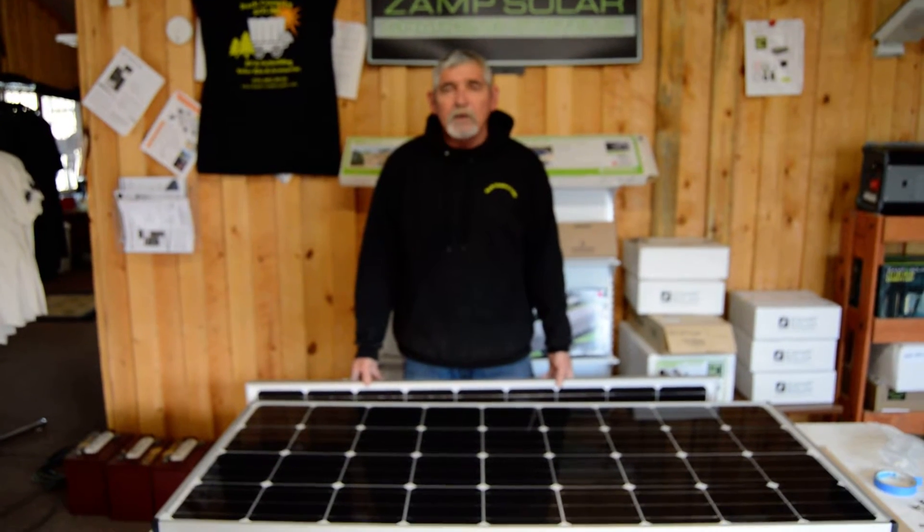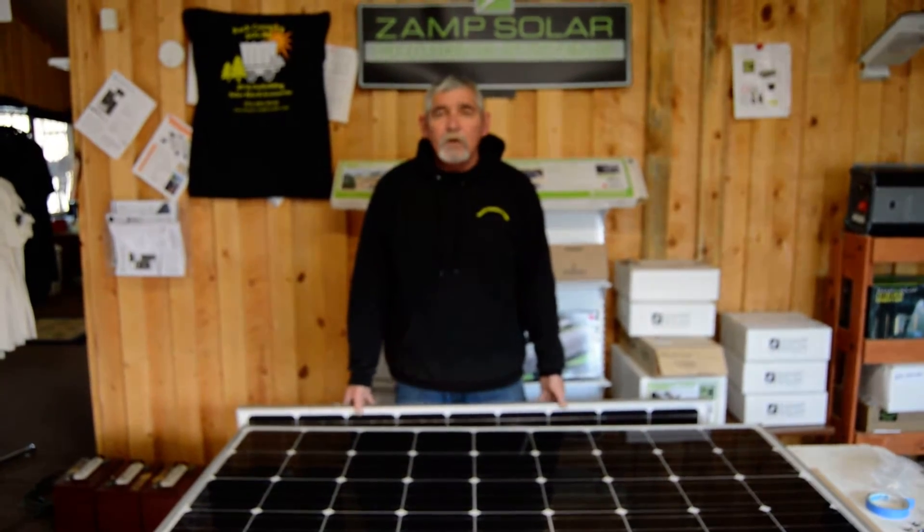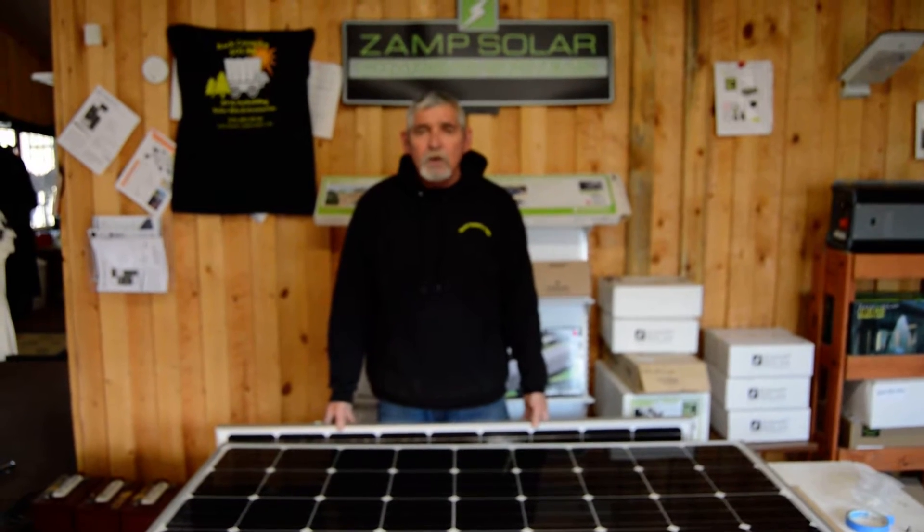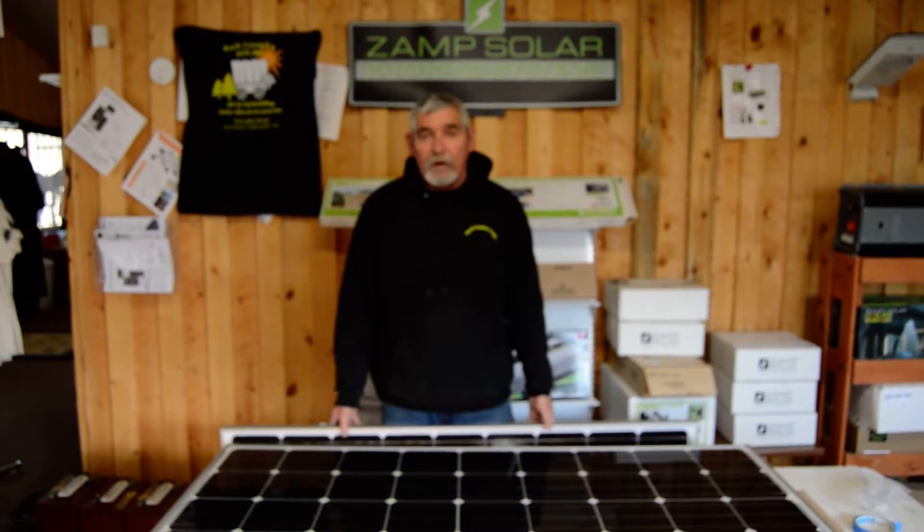Hello, this is Joe with Backcountry Solar. Today we're here to introduce you to the new ZAMP 160-watt US-made solar panel.